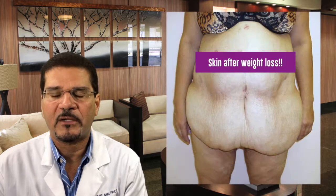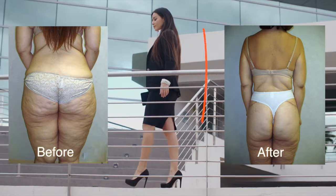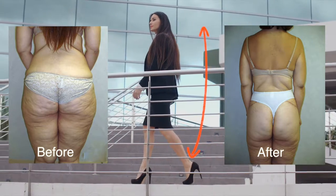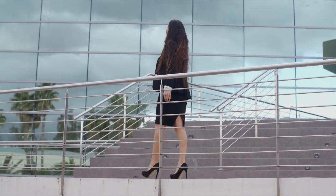People who've had excessive weight loss over the years through surgery or diet and exercise may be a candidate for this procedure. Or anyone simply looking to restore the shape that they once had, anyone looking to have a body transformation or achieve the body that they've never had, could be a candidate for this procedure.